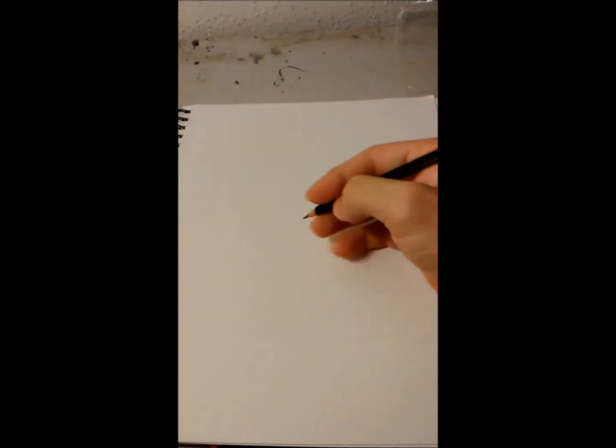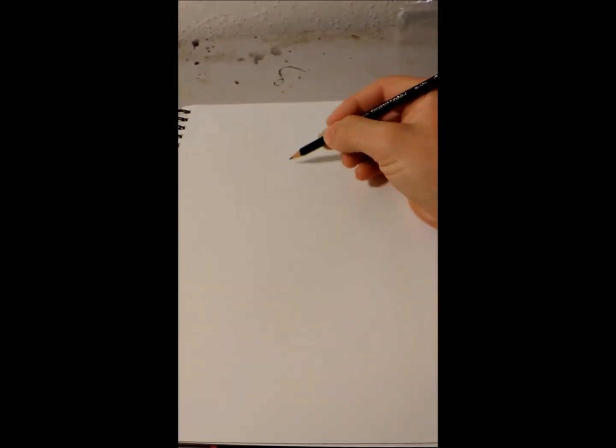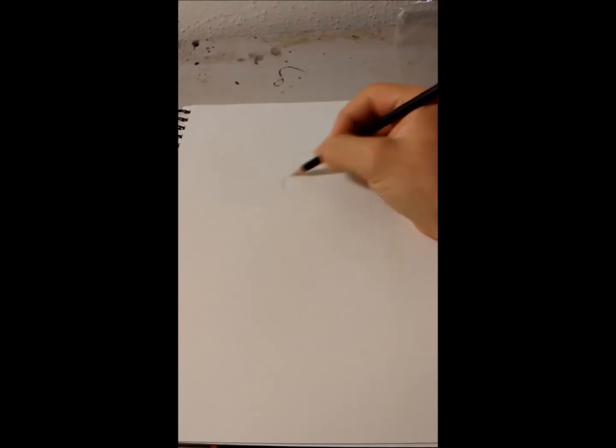Hey, everyone. It's been a while since I've done a little Let's Draw video, so I figured I'd do one right now. I don't have much to do — just life stuff going on — and I need to do something to get my mind off things.